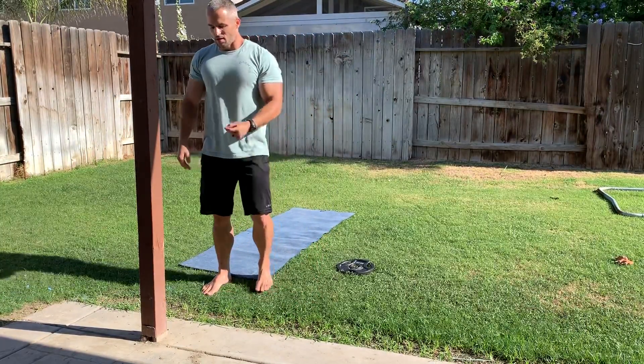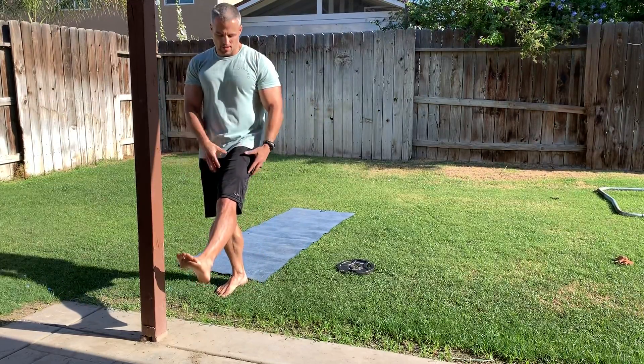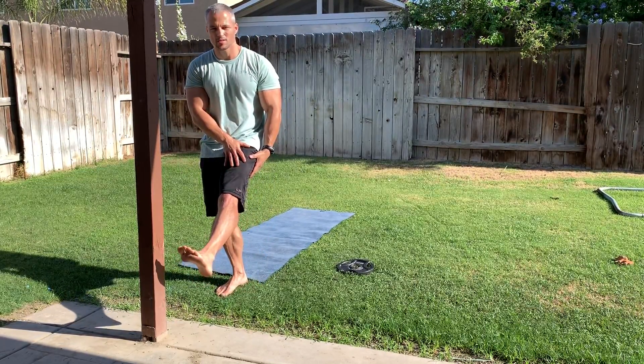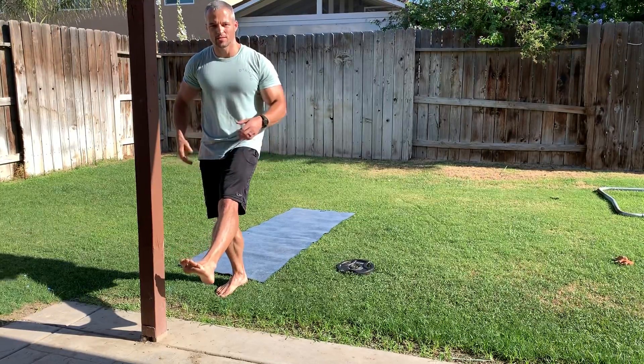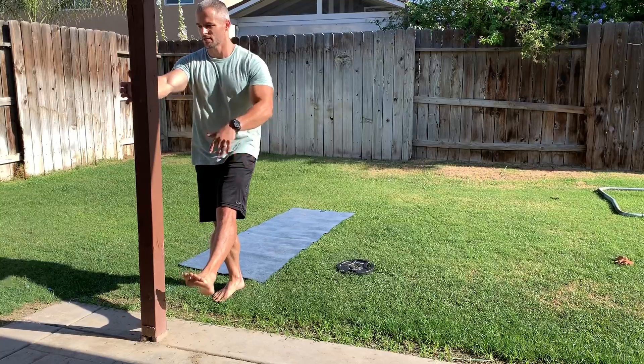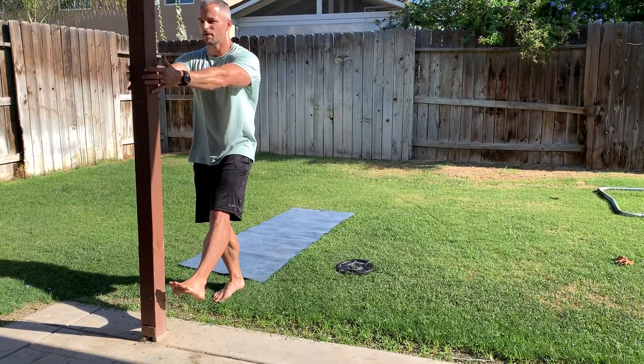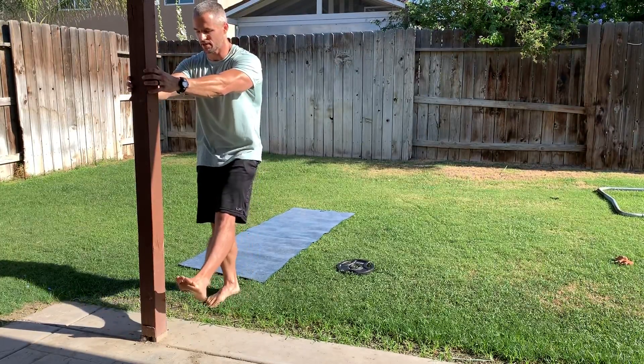I'm going to use this pole. One thing you want to focus on is fully extending the leg and tightening the quads, glutes, and core. Legs straight out, and what you're going to do is take your fingertips and, using as little assistance as possible, spot yourself on the pole or whatever you're using.